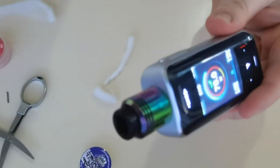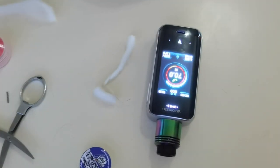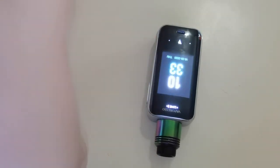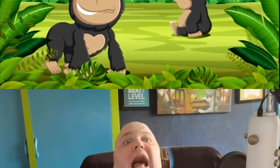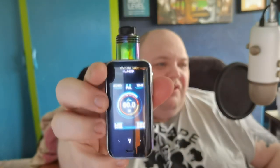There we go — the Asmodus Barrage by Thesis himself. I'm going to get this back on top, give it a blast, and see what it's like. We're back. There we are with the Barrage — coiled up, wicked up, ready to rock and roll. I'm going to run this at 60 watts at 0.39 ohms.